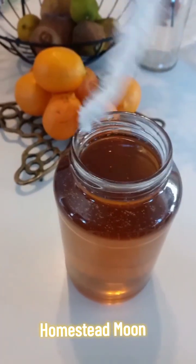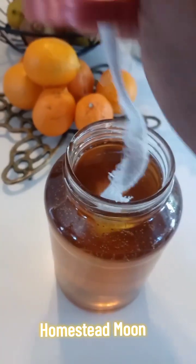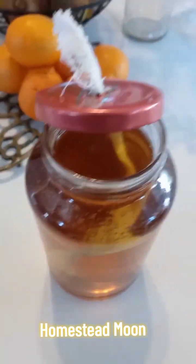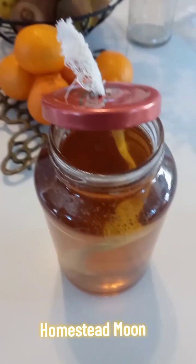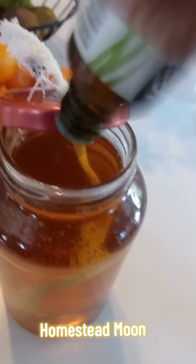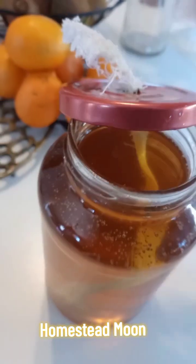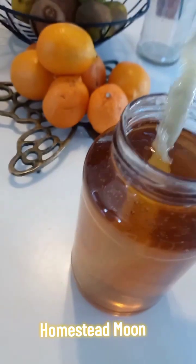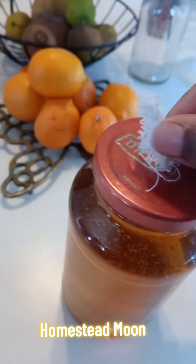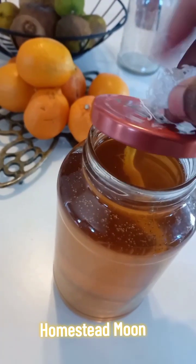Or the easy way I'm doing it: I'm going to submerge this wick — there we go — and then screw the top on. I already added a few drops but I'm going to add just a few more of the essential oil. I like a lot of scent. You want to give that time to kind of wick up to the top.